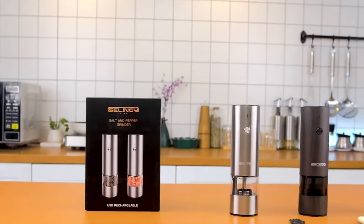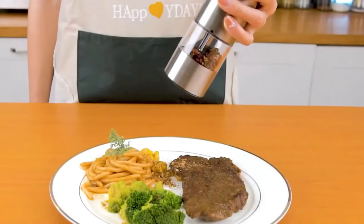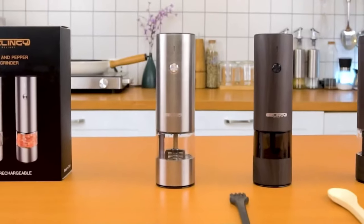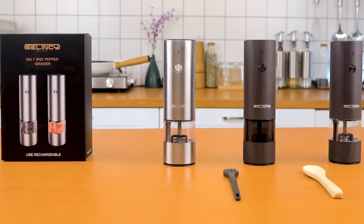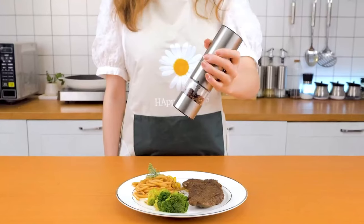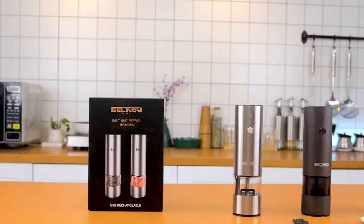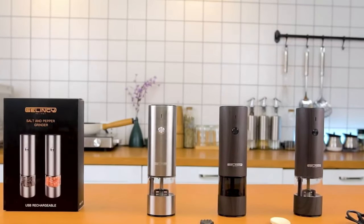The USB rechargeable feature of this salt and pepper grinder sets it apart from traditional manual grinders. With a fast-charging Type-C cable, the grinder can be fully charged in just one hour, ensuring it's always ready for use. Even a short five-minute charge can grind 10 grams of pepper, making it a reliable and efficient kitchen companion. The included Type-C USB cable adds to the convenience of this modern kitchen tool.